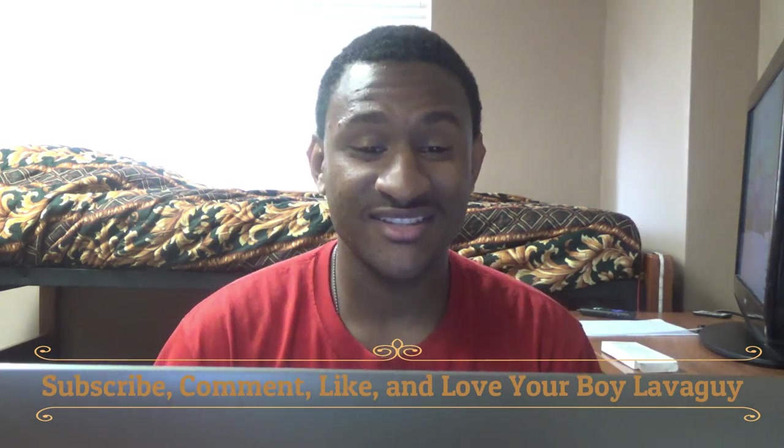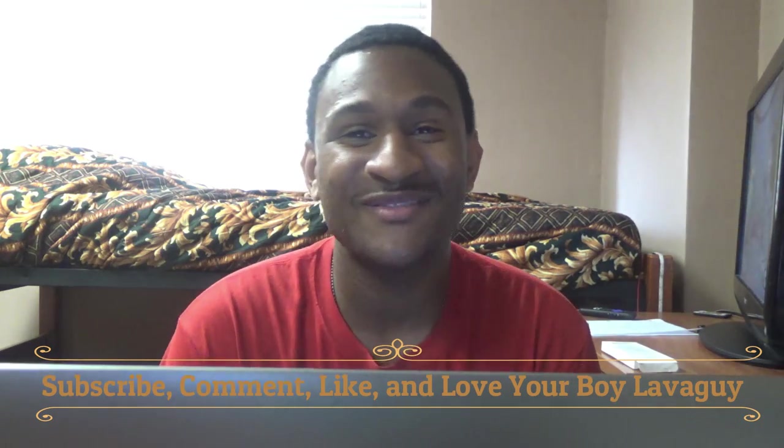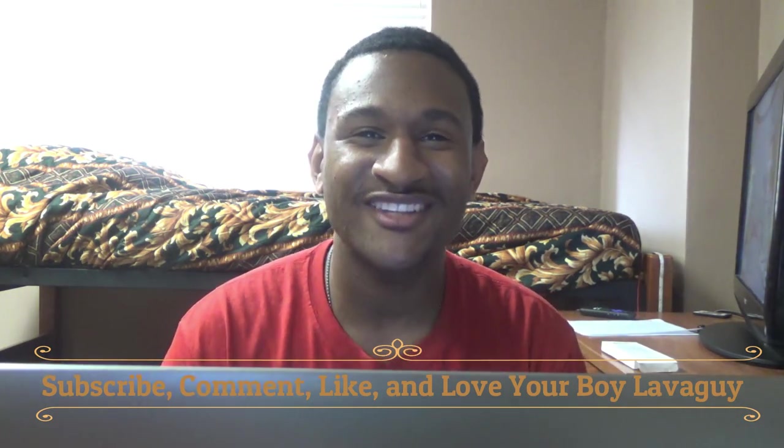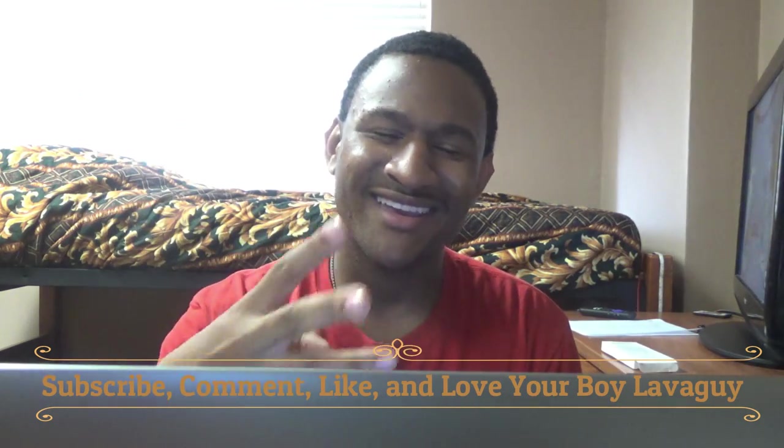Anyway you guys, this is officially my first unboxing video, and it's from Wish. If you want my opinion, I like it. Hopefully it stays in this good condition. Wish for a Lava God Fireflame — don't forget to subscribe, comment, like, and love your boy Lava God. See you next time.